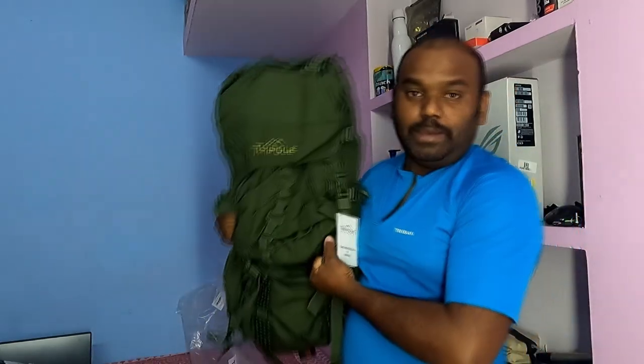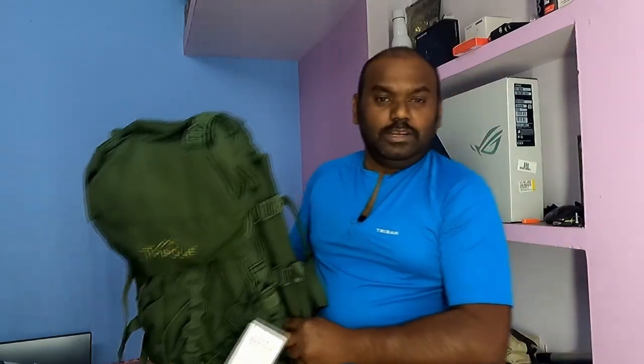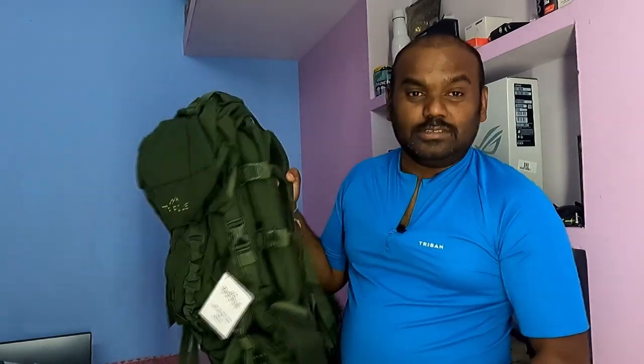This is a 95 liter bag, so it is good for trekking. This is a 95 liter bag — good for trekking 10 to 15 days, long distance travel.